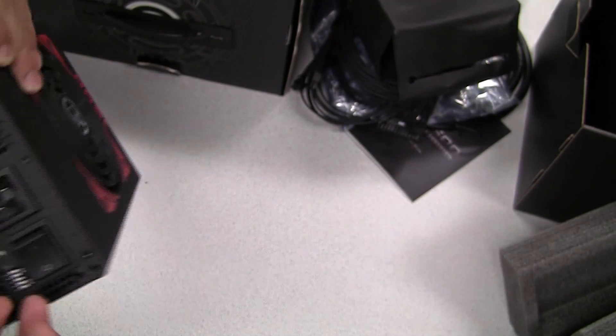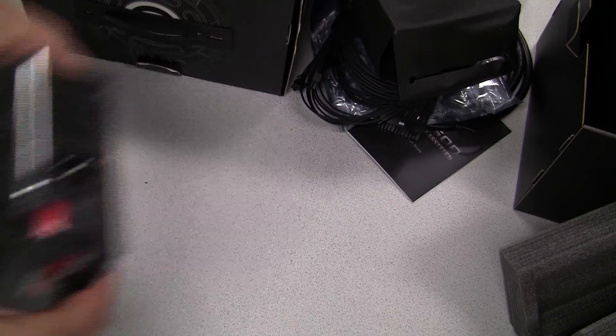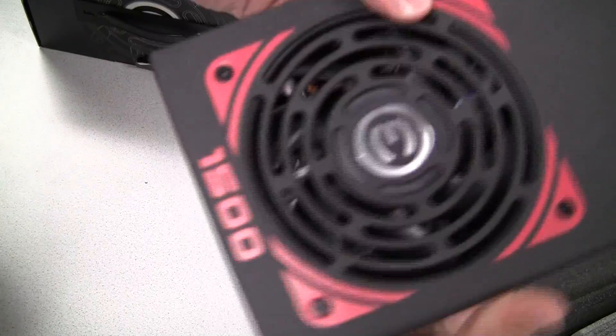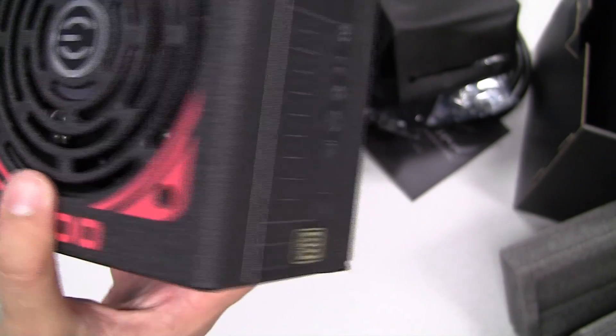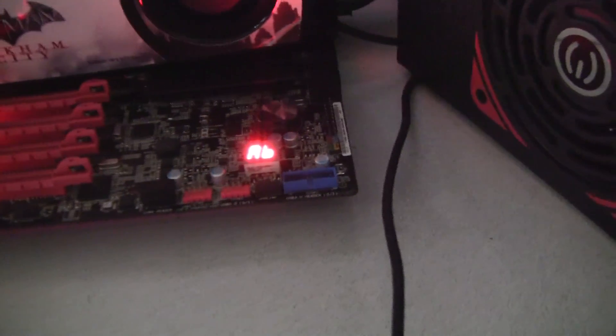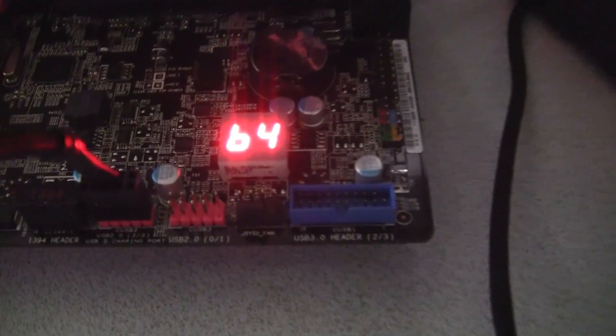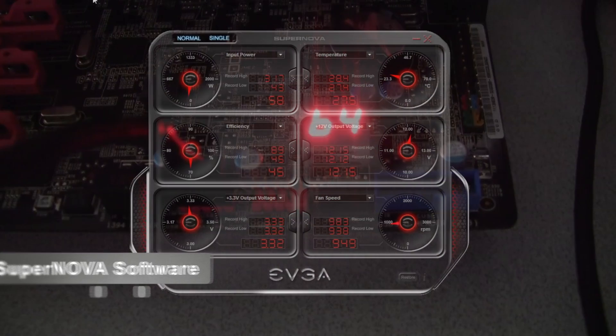Another great feature of the EVGA 1500 watt power supply is the ability to monitor and control various functions from software. To do this, you need to properly configure the power supply to export data to your PC. Inside the box is an internal USB cable that connects from the power supply to a USB header on the motherboard, and once that is done you can utilize the software.